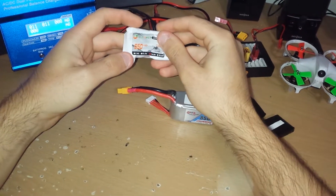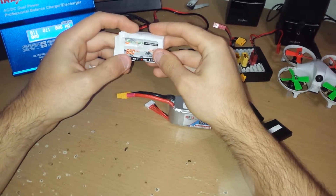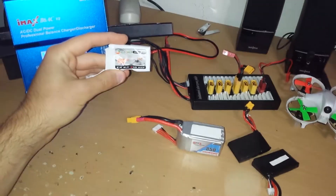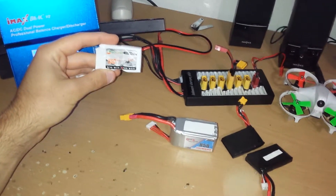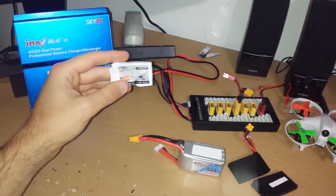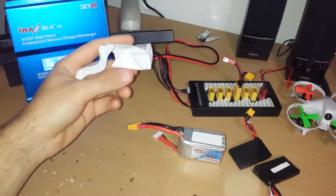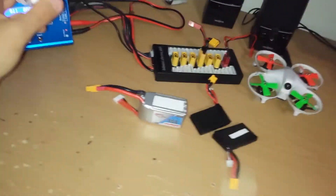The moment I got it, I did a little test checking the voltage of each individual cell, and they were all about 3.95 volts, which is not storage voltage. So they didn't store this properly, and it probably got damaged — or they just suck at making batteries.